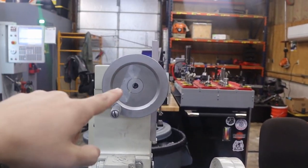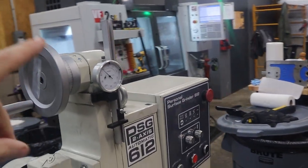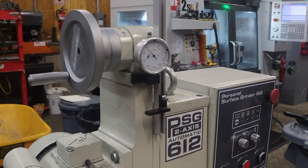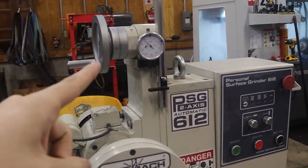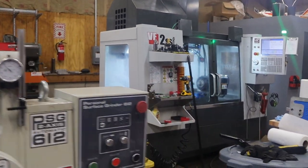The Z adjustment is kind of a pain. Downwards it's fine; upwards it's kind of jumpy. I adjusted the gib — I think that's what it's called — but it's kind of sticky. To turn it on you hit this on switch — that's cool — then pull the e-stop.